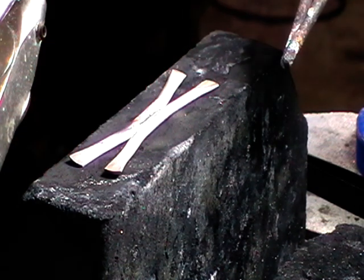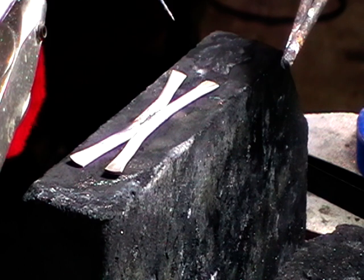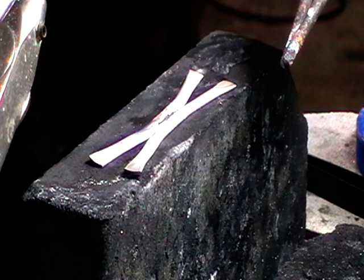The solder has run the full length - that's fine. Push it a little bit to make sure it's not stuck to your charcoal, then quench it in water and pickle it.